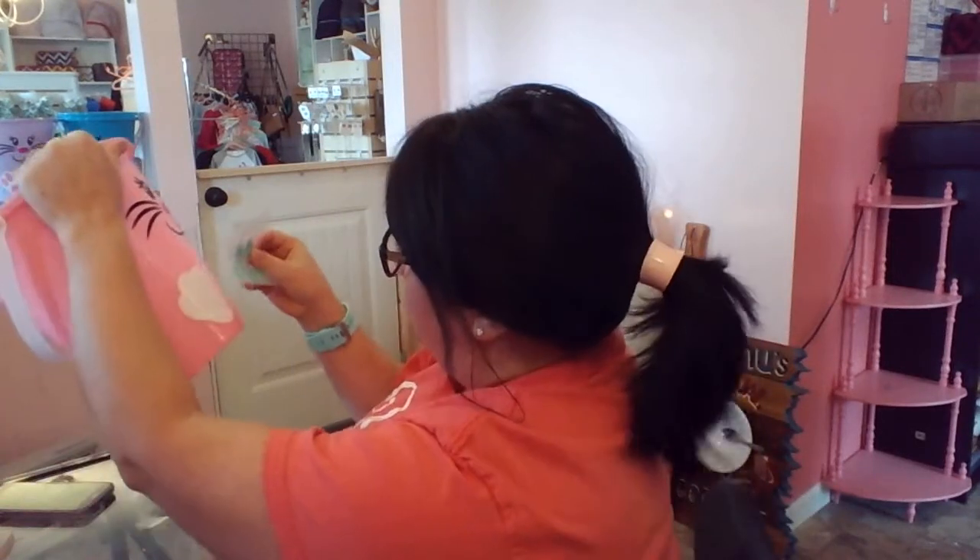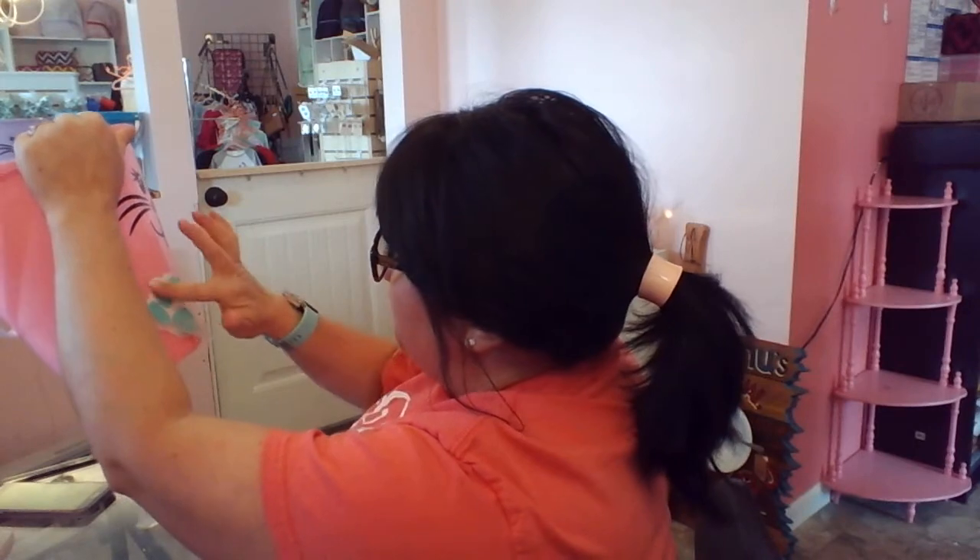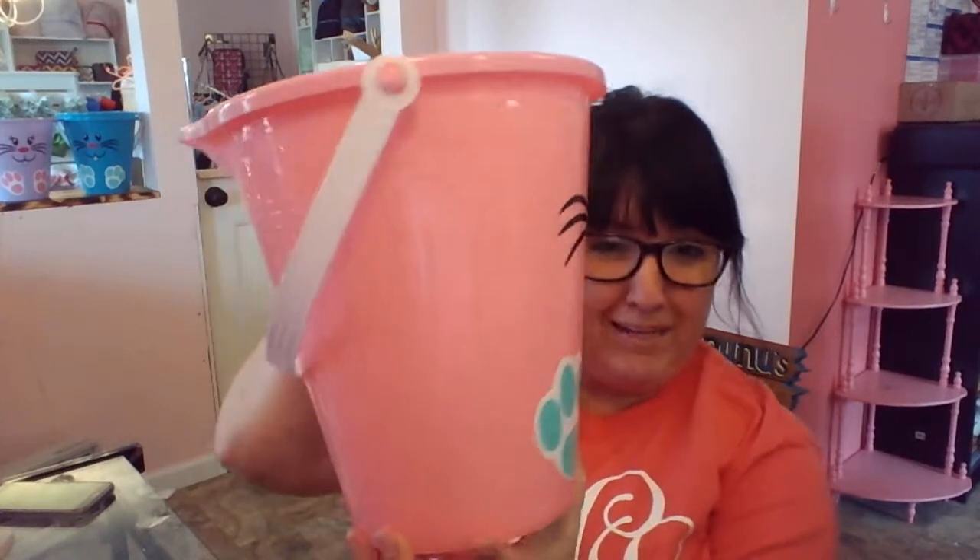I am reusing some more transfer tape, going to position the other paw, and now you have a bunny bucket.